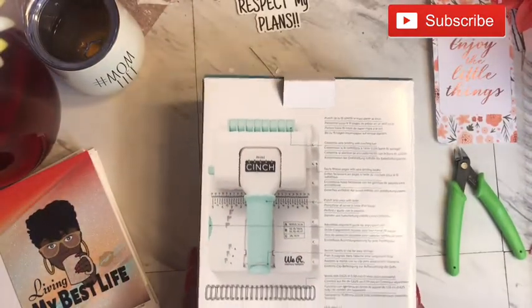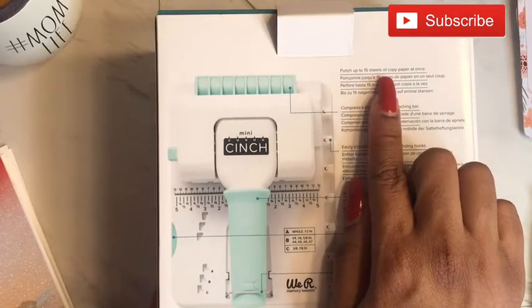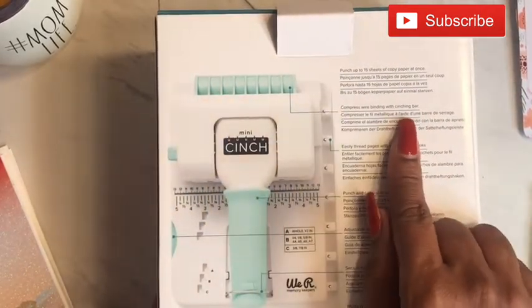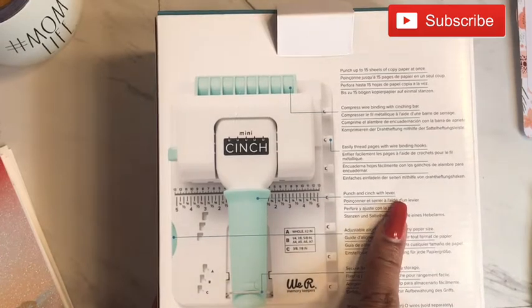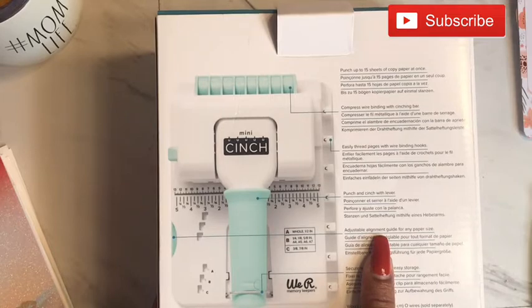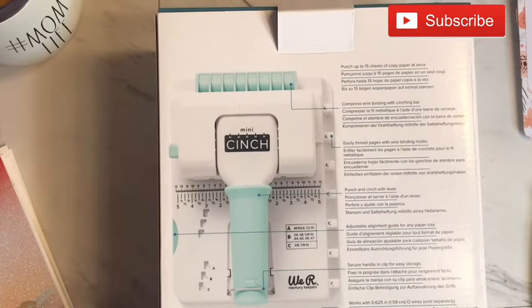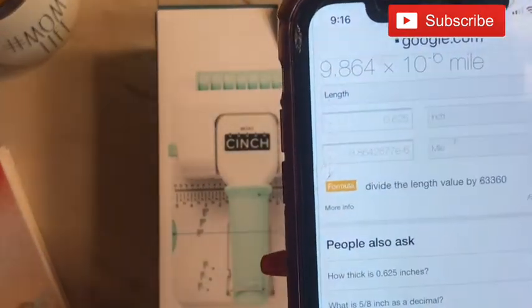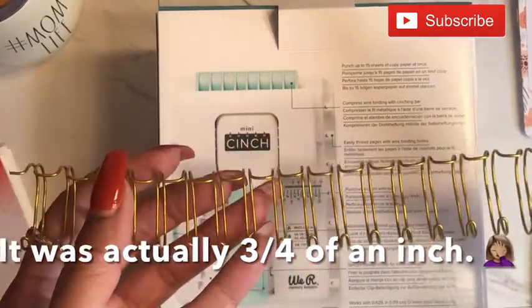On the back it lets us know that we can punch up to 16 sheets of copy paper at once — I'm actually using cardstock so I won't use that many. It has compressed wire binding and the cinch bar to thread pages easily. Then you have the punch with the leather adjustable alignment guide for any paper size, a secure handle grip, and it works with 0.625 inches, which is five-eighths of an inch.